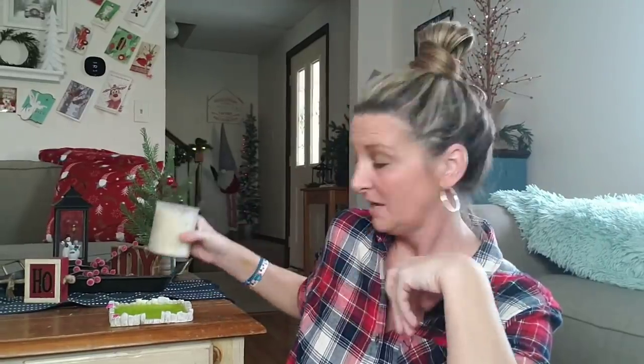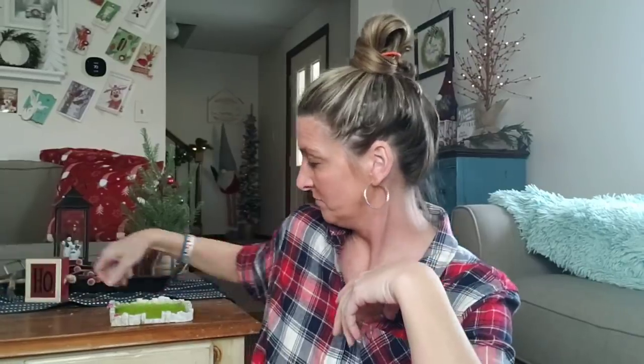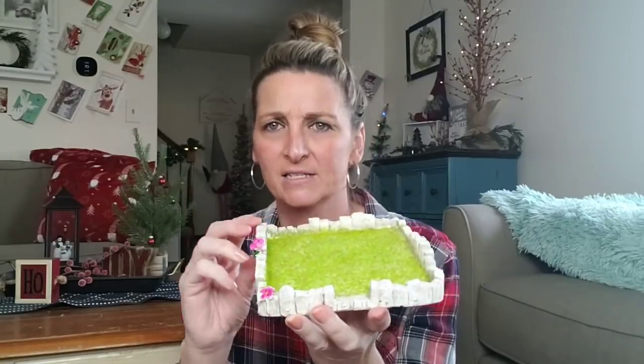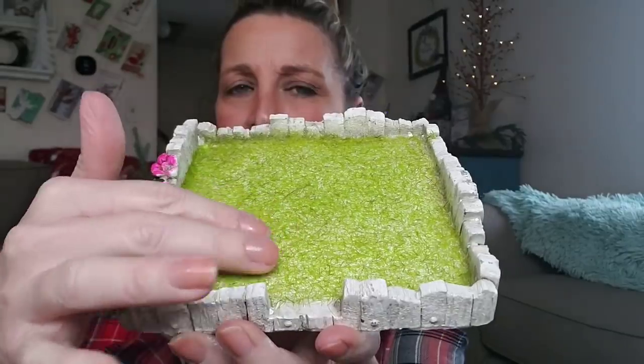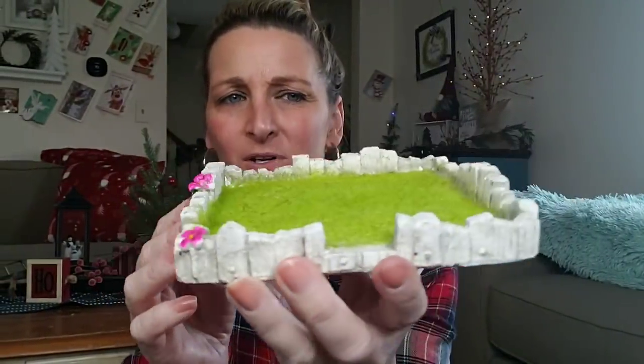Now you don't have to use it as a fairy garden if you don't want to. You could set a candle in there, or my daughter can use it with her little figurines like her Littlest Pet Shop. I just think it's really cool that it has the fake grass and even the flowers. Genius. Love it.